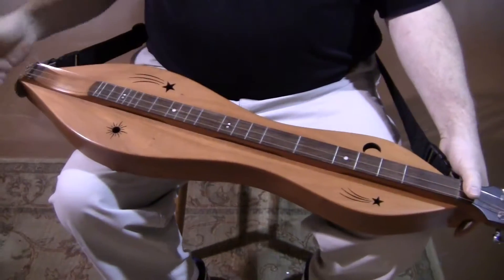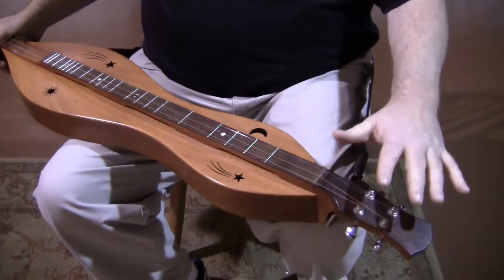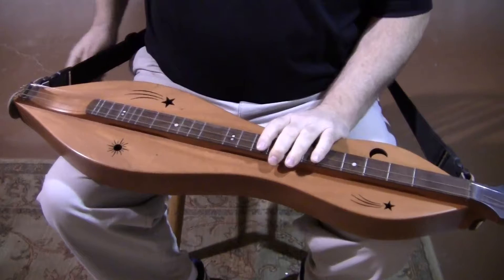Sun, Moon, Star sound holes. This is set up as a four-string dulcimer with our traditional head, two tuners on each side. We use the chrome tuners — they look really sharp against the Honduras mahogany.